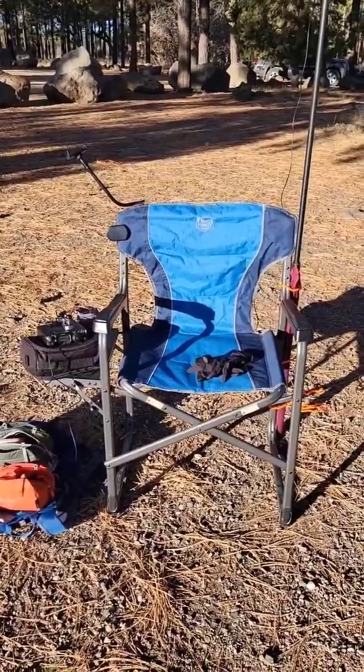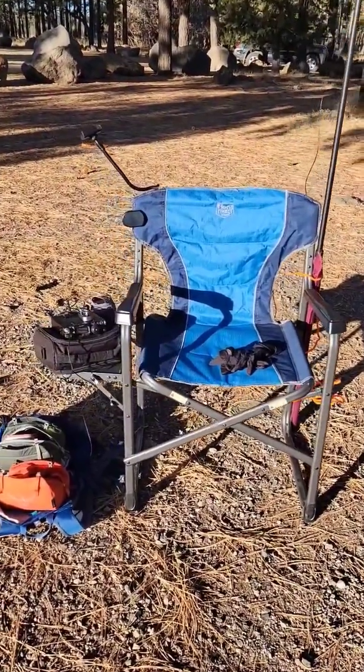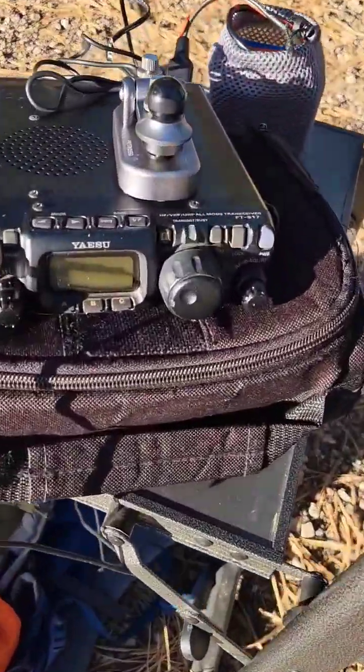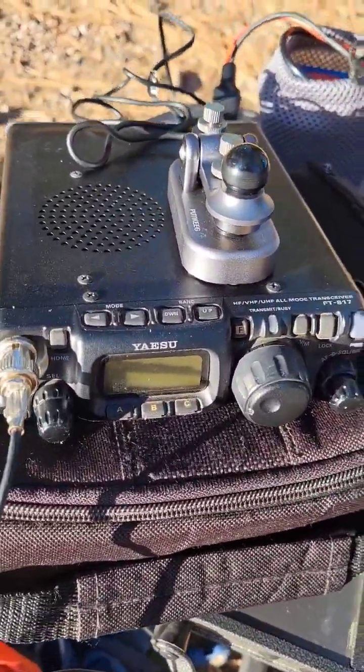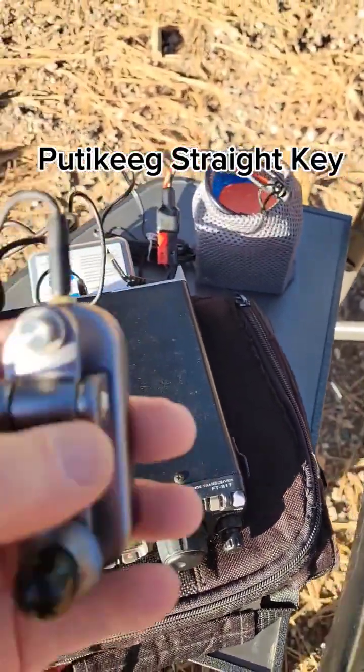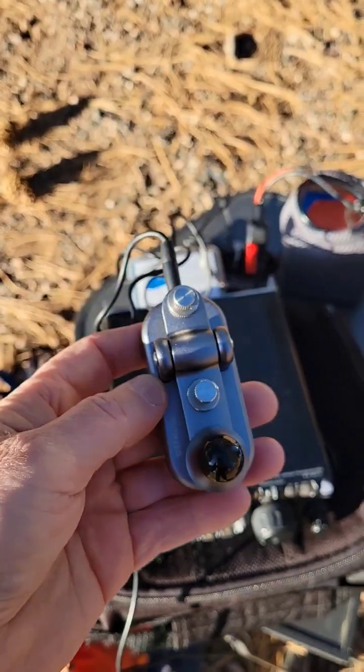Here's the upside of doing a drive-up Summits on the Air peak: I have a chair, and it's pretty easy to bring whatever you want on these types of activations. Here I have my Yaesu FT817, and I'm going to try the straight key today. I hope that works. I got this on Amazon, and I'll put a link there.